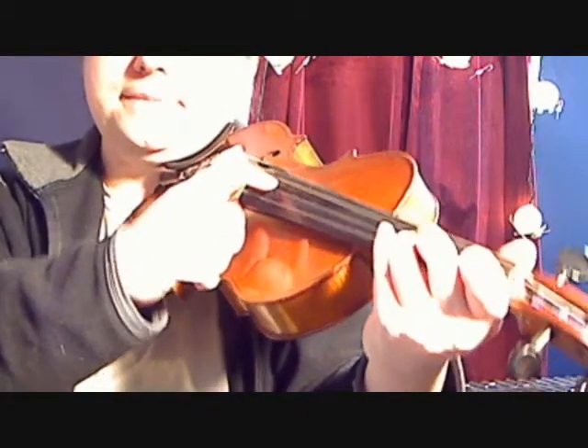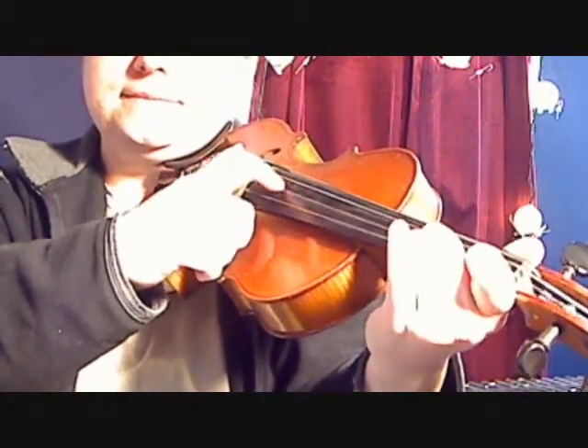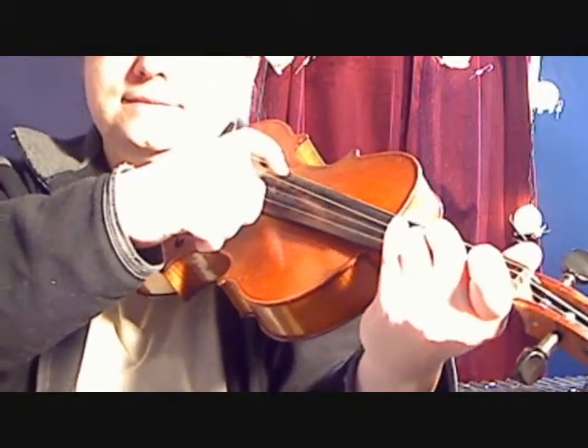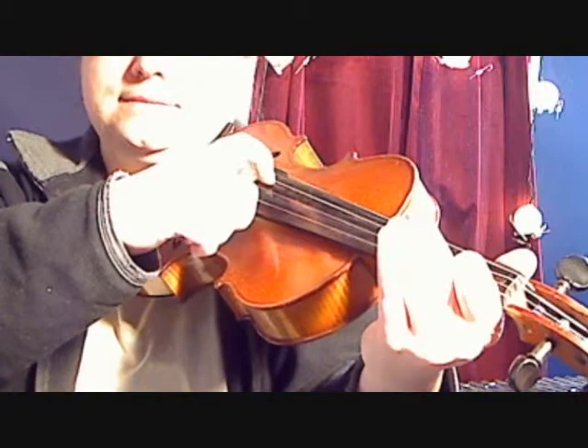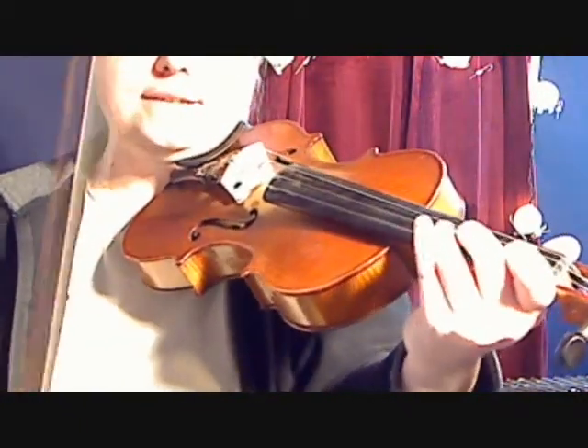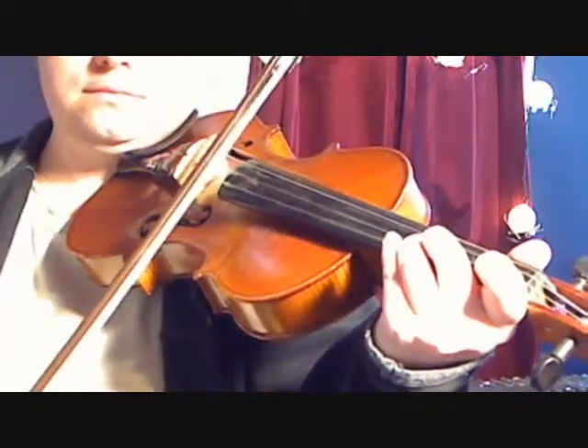Listen again. With a bow, it sounds like this.